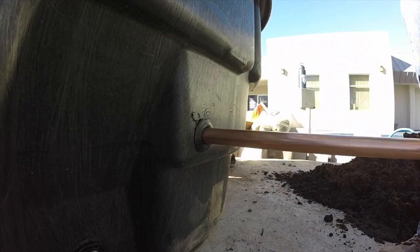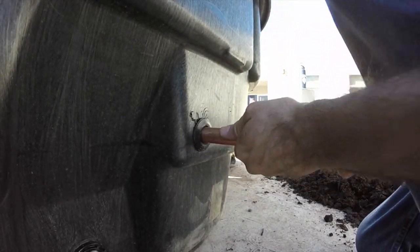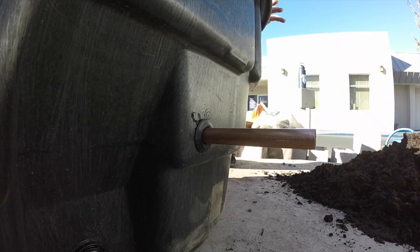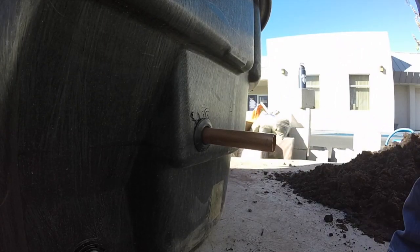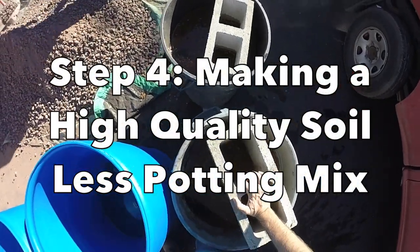The next step is to wet the copper tube — the part that's going in with the 45-degree end — and slide it in. At a certain point I had to go inside the tank to pull it all the way through.